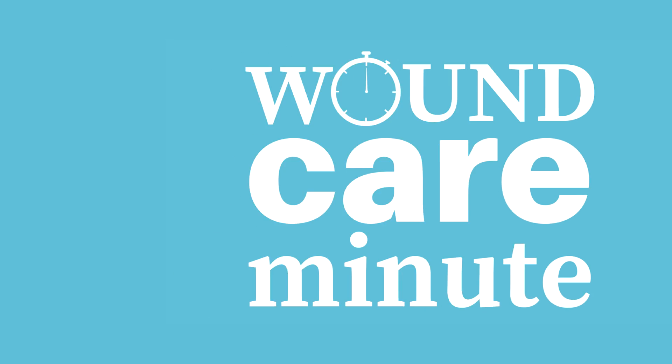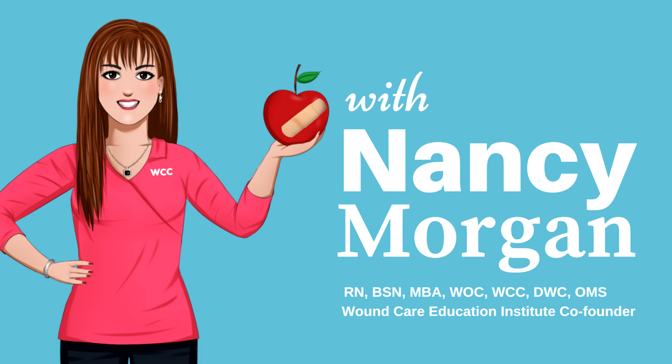How do you measure wounds on a foot? I'll tell you in a WoundCare Minute. Hi, I'm Nancy Morgan, co-founder of the WoundCare Education Institute. And today's question is, how do I measure wounds on a foot?